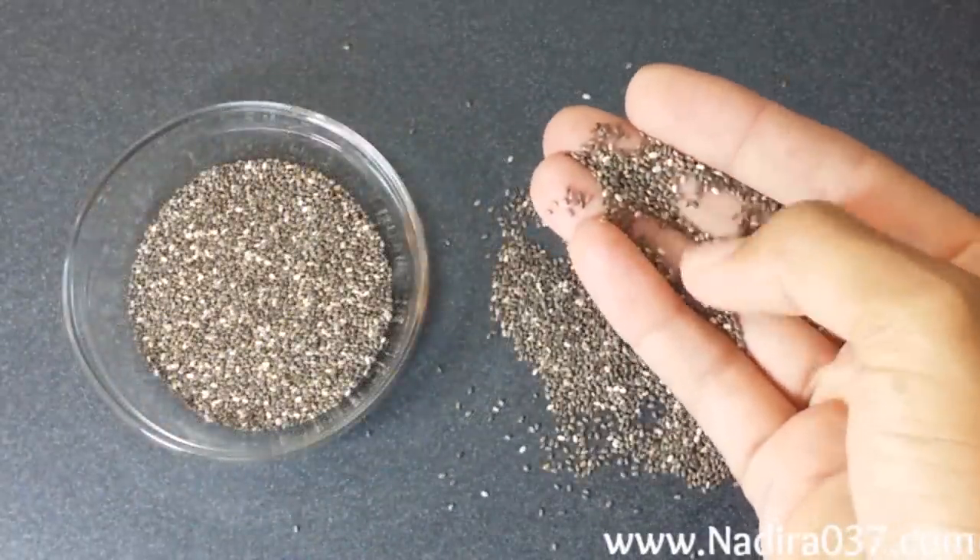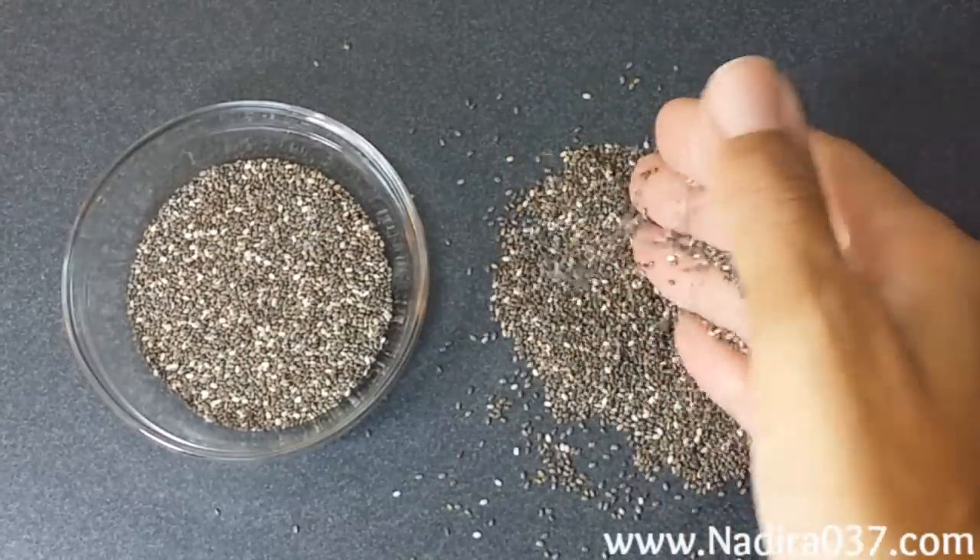I'm using black chia seeds today, but they also come in white as well as a dark brown color.